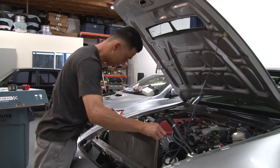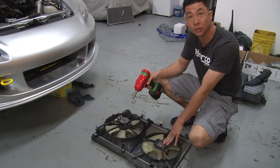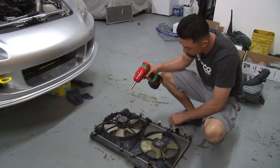Now that the lower hose is removed we can lift the radiator carefully out of the vehicle. We're going to remove the radiator fan and the condenser fan since we'll be reusing those on the new radiator — it's just 10mm bolts on the top and bottom.